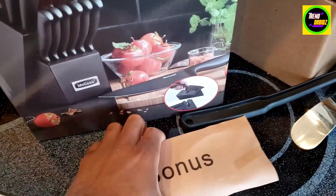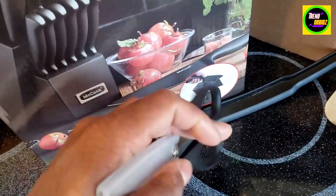This actually comes with a bonus — pretty nice — comes with a bonus scissors here.